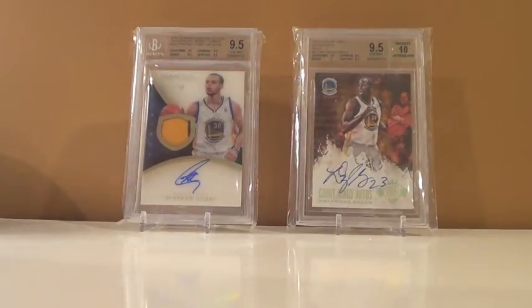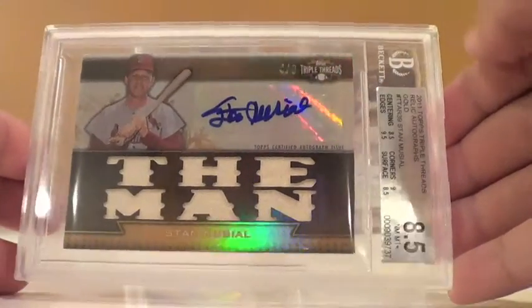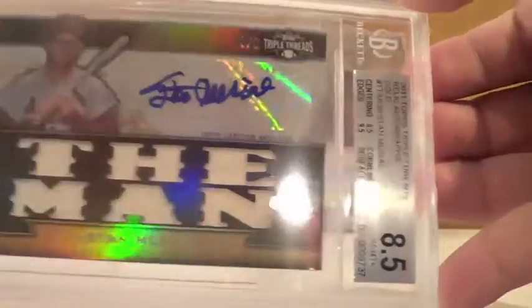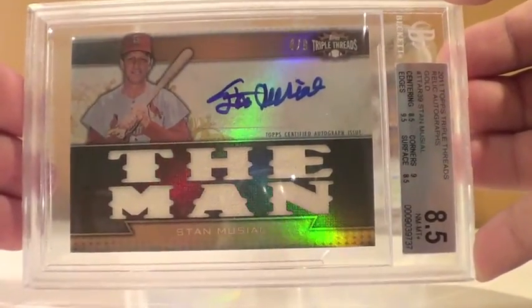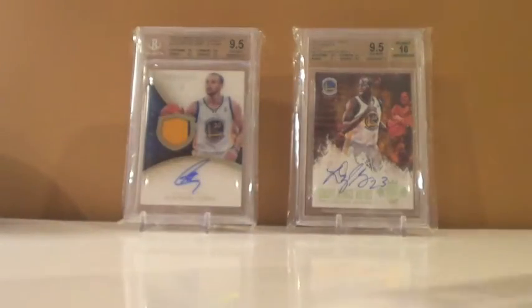I'm going to try to go from worst to best. This was the only one out of the 7 that didn't come back great. It was this Musial — Stan Musial, out of 9 from 2011 Triple Threads — came back as an 8.5. I thought it would get a 9 at least. Subgrades: centering 8.5, edges 9.5, corners 9, surface 8.5. The surface and centering hurt it. But regardless, that's a good Musial auto considering how old he was when he signed this. Super clean looking, and it got a 10 autograph.